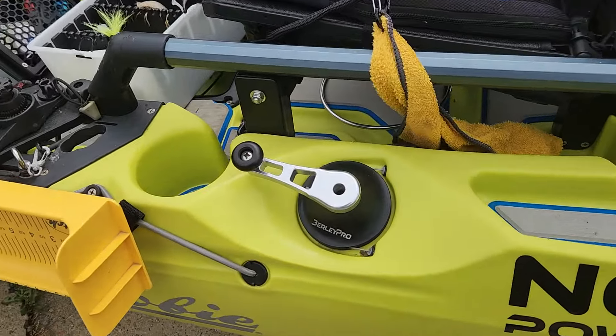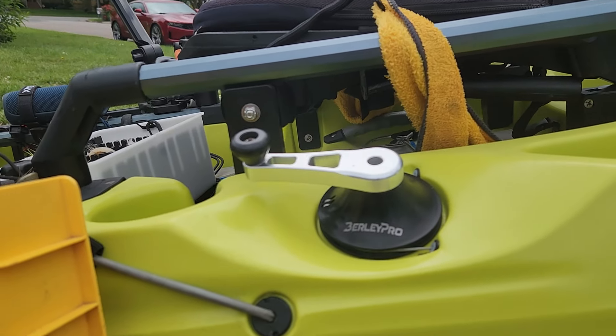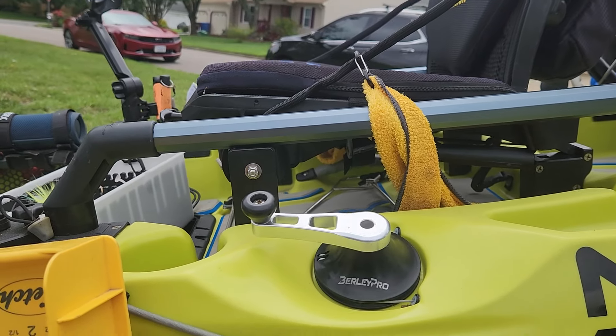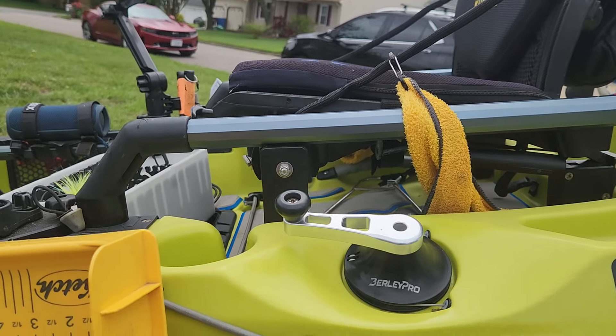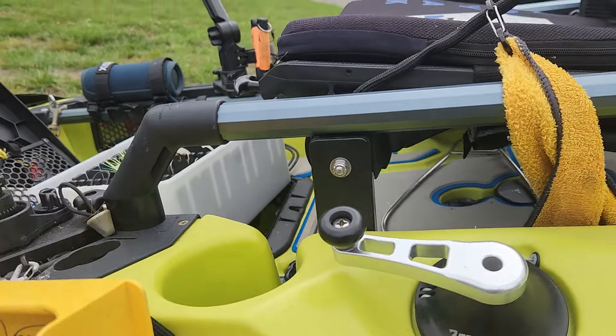I have the Burley Pro raised steering handles with the Burley Pro knobs. You'll notice my seat's raised — that's the SAI Outback seat risers, and to do that I had to have the A-trail risers from SAI also. This is where I put my Yak Attack nut.